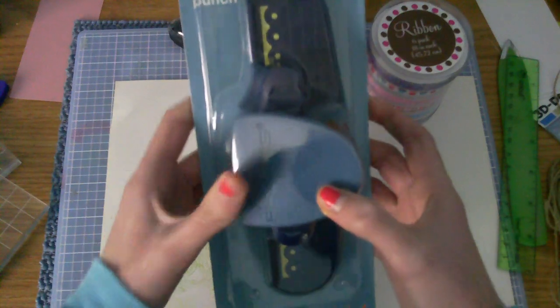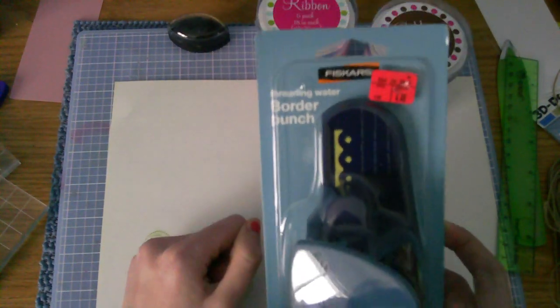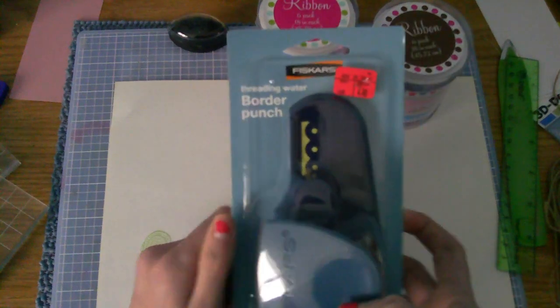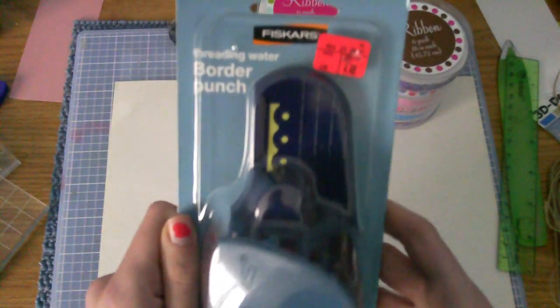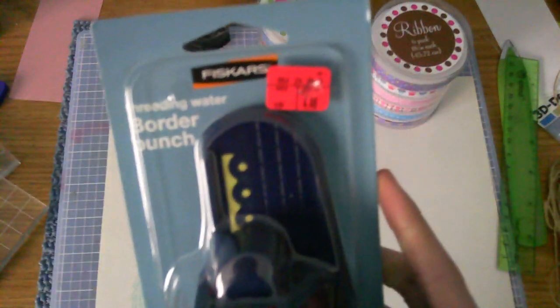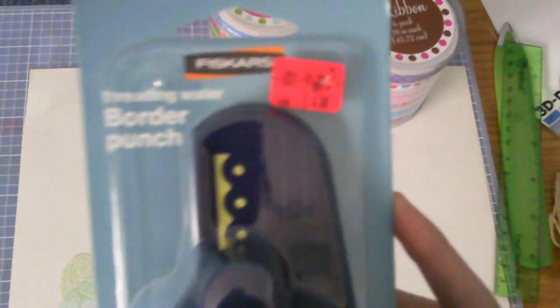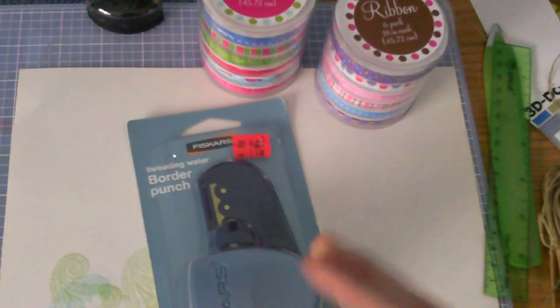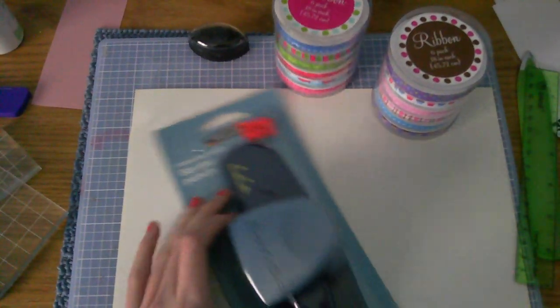And then I got a Fiskars Threading Water Border Punch. Sorry about the background noise, it's a snow blower. I'm probably like the last person to get a scallop punch and it was five dollars. They had two other punches at mine.